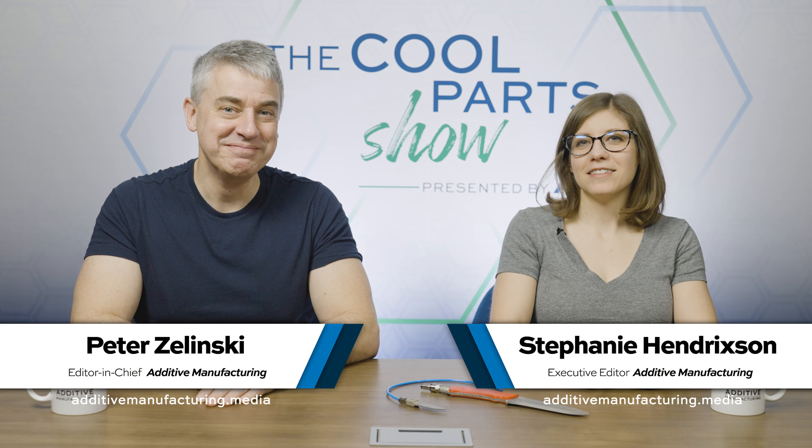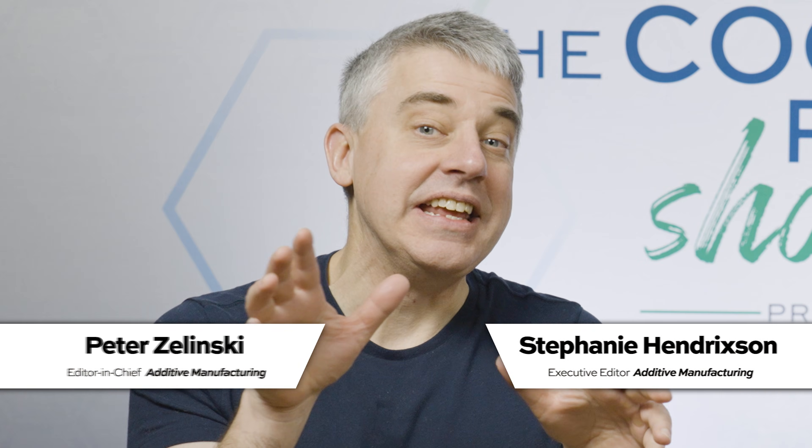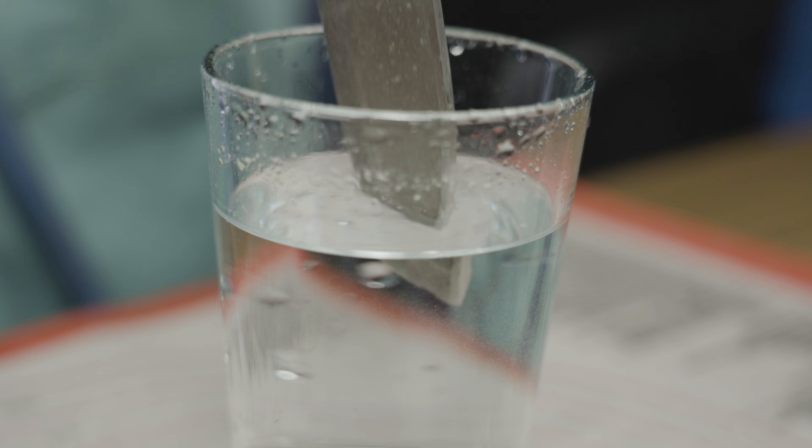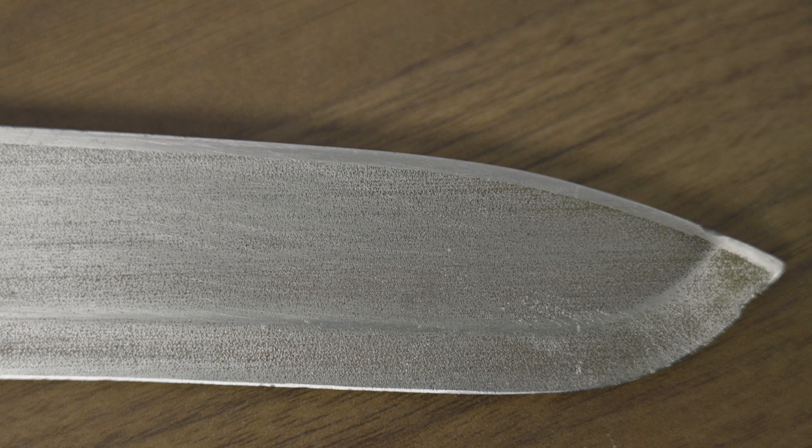I'm Pete. I'm Stephanie, and this is The Cool Part Show, our show all about interesting 3D printed parts. In an industrial bakery, how do you cut dough — lots of dough, really fast — without the dough sticking to the knife? This knife uses compressed air flowing through the blade to prevent sticking. You'd have to look really close to even be able to see the holes that the air comes through. Barely visible porosity, on this episode of The Cool Part Show.